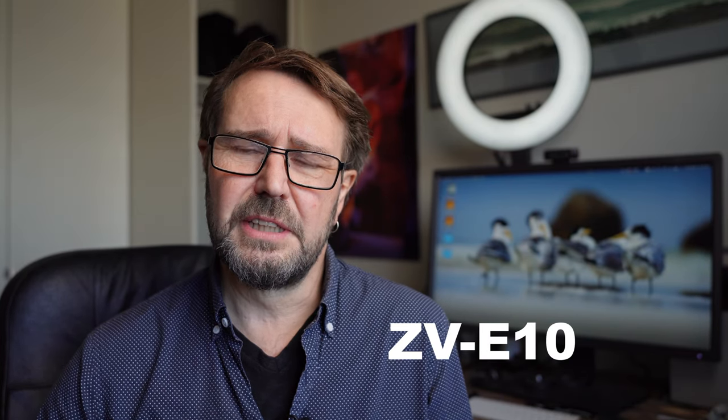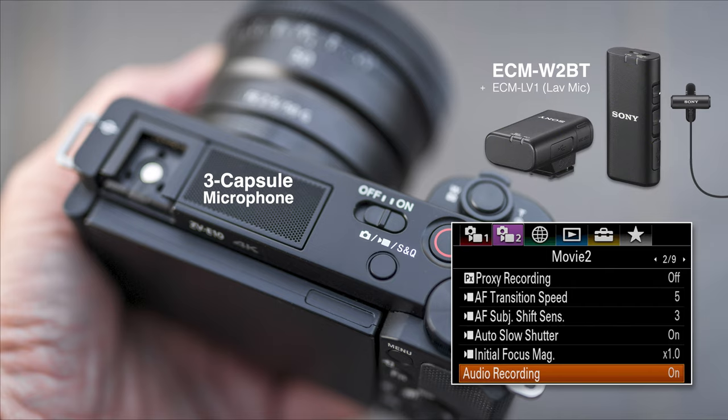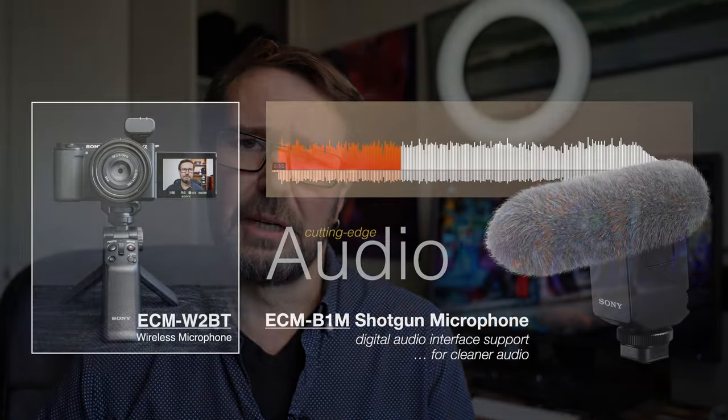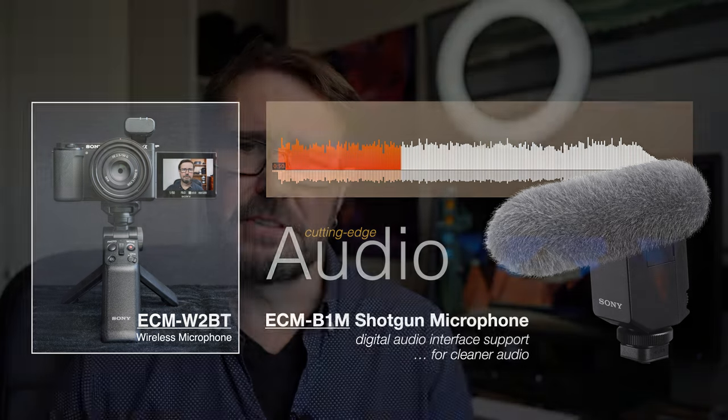I can use a range of digital microphones. I'm currently using Sony's new Bluetooth lapel microphone, which gives me great audio quality with this camera. I've also got the inbuilt three-capsule digital microphone, and I can also use Sony's digital shotgun microphone. I should showcase those so you can see the differences in audio quality when switching out the different microphone systems on the ZV-E10.